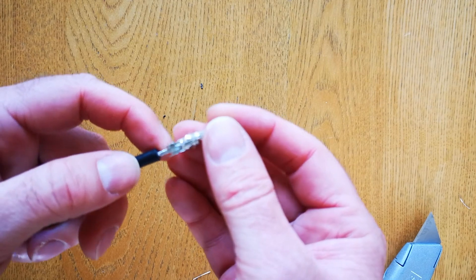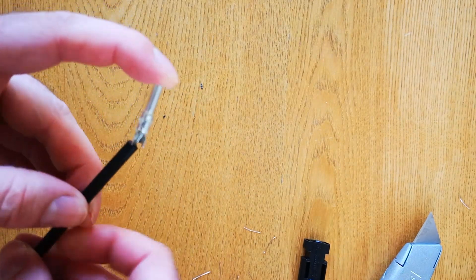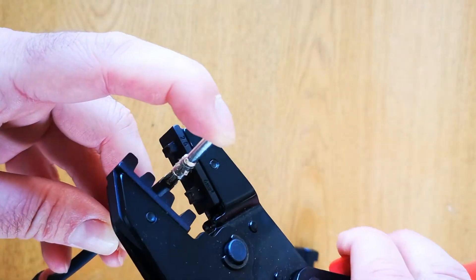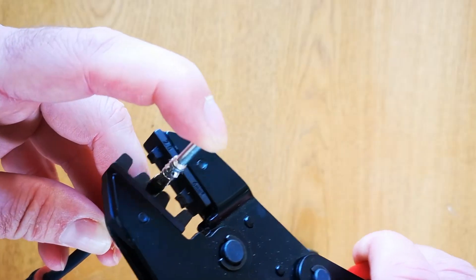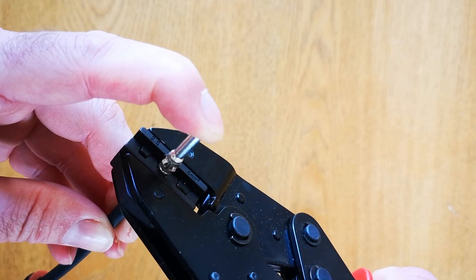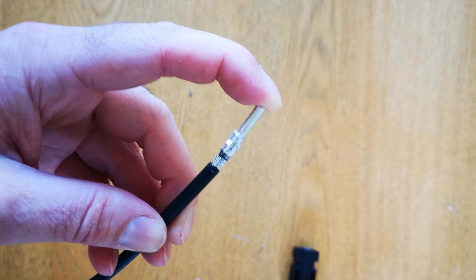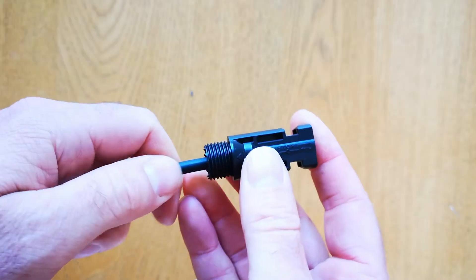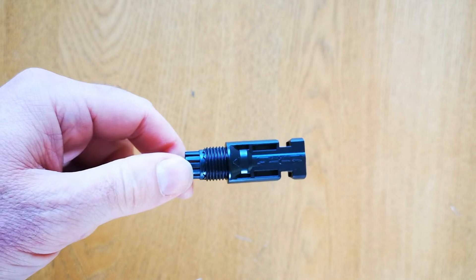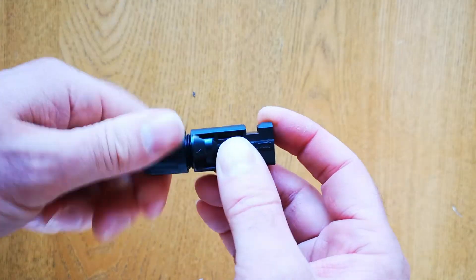For crimping the plug on, insert the contact inside the plug. I find it best to hold it on with my other finger as you do the crimping. Take the crimper and put it in the right size — mine's 4mm so I'm putting it in the middle. Squeeze the handles until you can't squeeze them anymore, and there you can see there's a nice crimp. Then insert it inside the connector until it clicks.